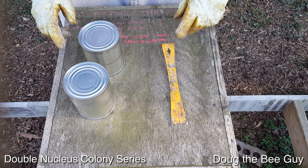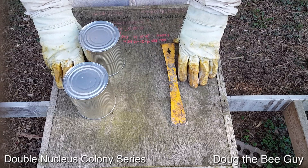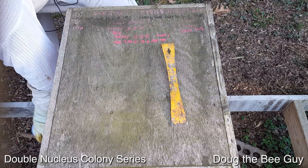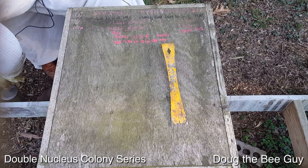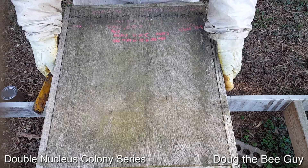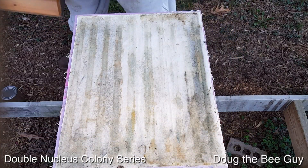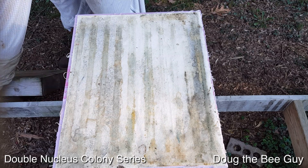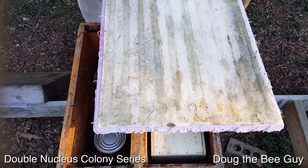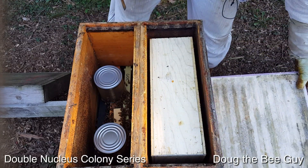Hi, I'm Doug the Bee Guy and welcome back to the double nucleus colony series. This is day four — we're going to open this double nucleus colony up. If you remember, we installed packages in both sides, but on one side I had taken the box out and put some food cans in, and the other side I hadn't taken the box out yet.